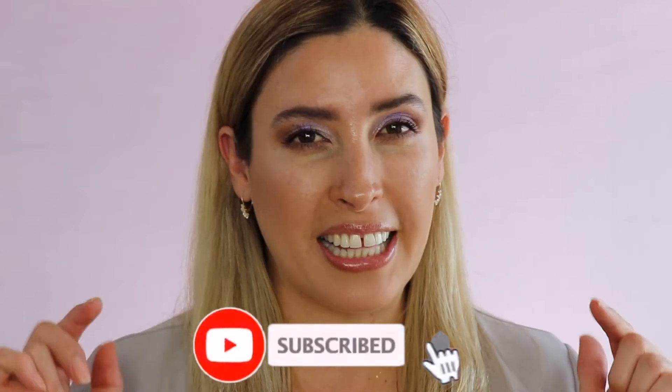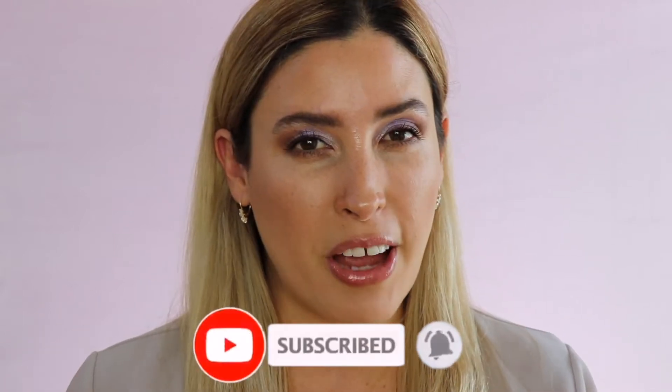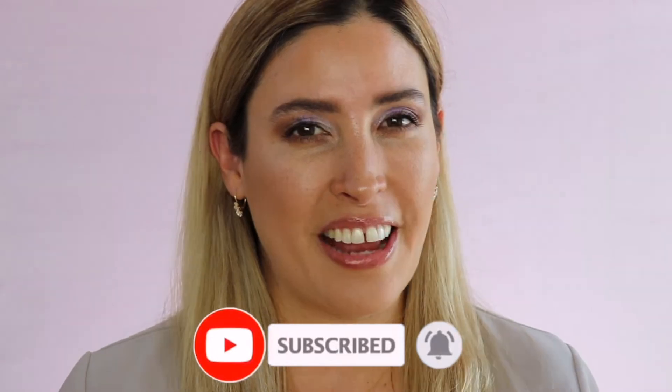Hey, it's Jacqueline. Thank you so much for tuning in today. In today's video, I'm going to be reviewing, giving you a demo and some comparisons of the brand new Natasha Denona Bronze and Glow Mini Palette. But before we get started, please consider subscribing to my channel. Don't forget to ring that little bell so you can get notified whenever I upload new videos. And if you're interested to know more about this little friend from Natasha Denona, just keep on watching.